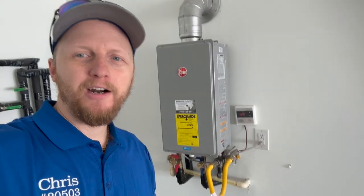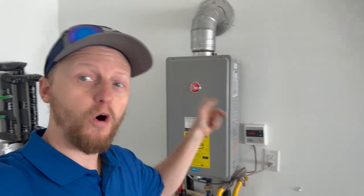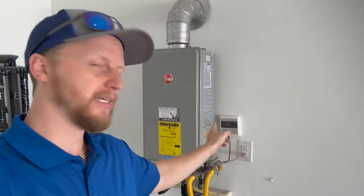We got a few good finds here. The first one is we have a tankless water heater in the garage, but this outlet is on all the circuits inside the whole garage, and major appliances need a dedicated circuit. Good first find.